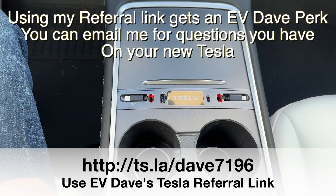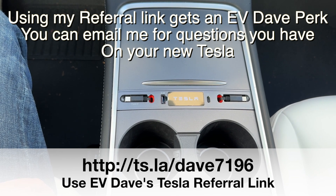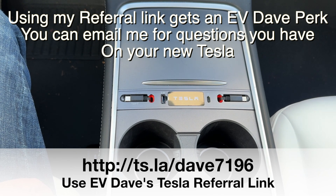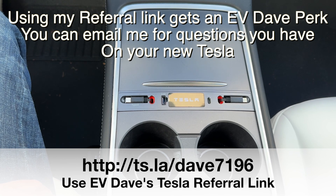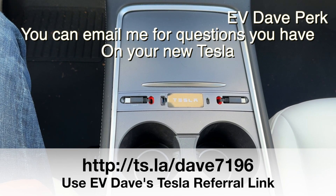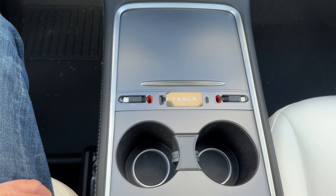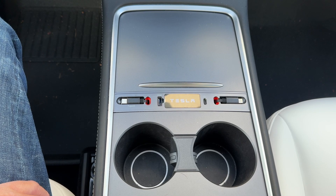If you take delivery in 2023 you get six months of free supercharging — you can go on trips and charge for free as much as you want. If you like today's video, give me a like. Thank you for watching, I'll look for you in the next video — take care.